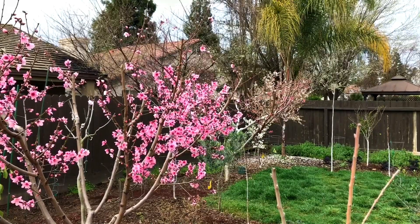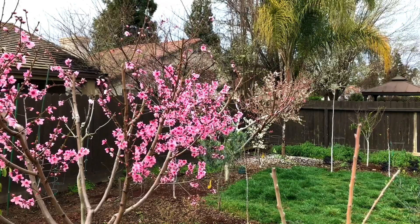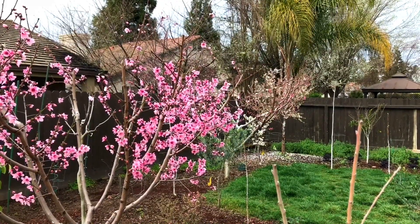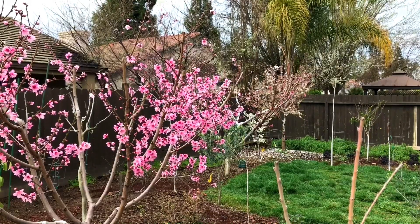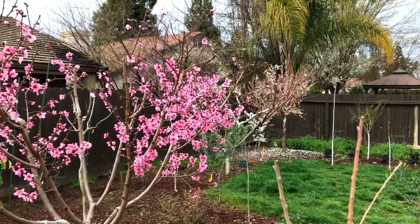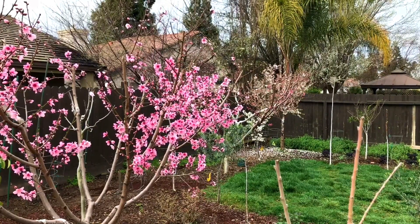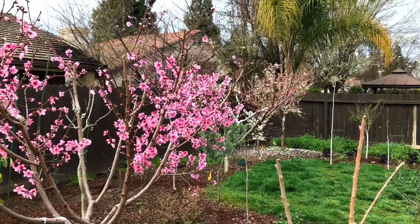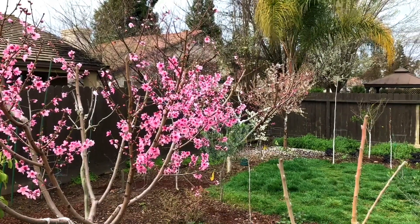My idea is this: I wonder if I can graft my all-in-one almond into this peach tree and create a white and pink peach-almond tree through grafting. We'll see — it won't be now, but it's going to be written down for me to do in the future.